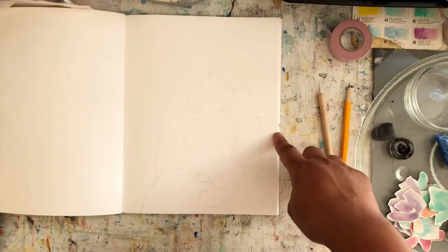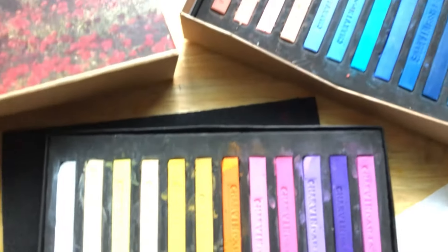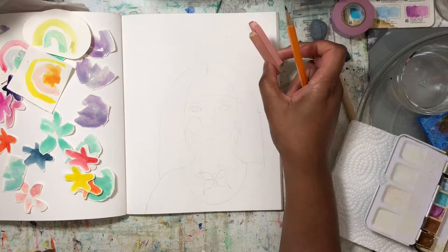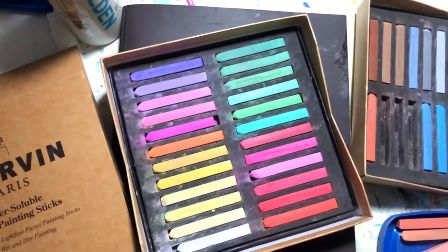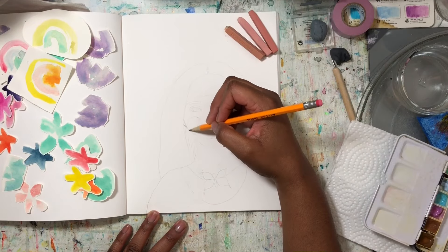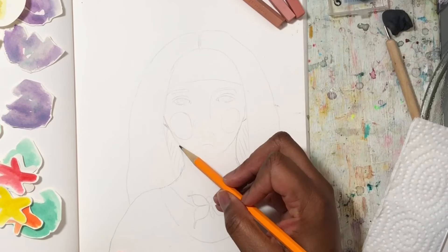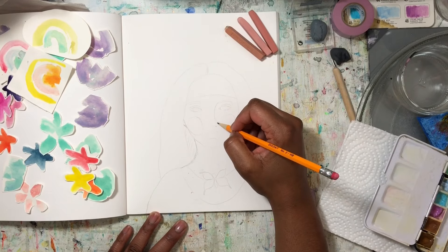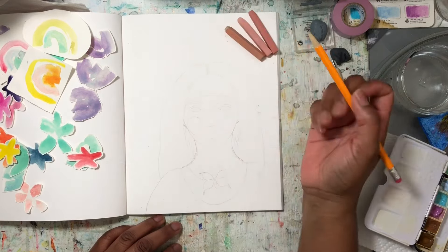I'm going to go ahead and work on the art journal page — I might add some collage or pastel, and you'll be able to see how I work on the page and complete it. I chose a few colors from my water soluble soft pastels or hard pastels to add color to the face, along with my watercolors. I'm just making the sketch lines a little darker — I don't mind if they show. I think I'm just going to use a flat line for the outline of her nose sometimes.